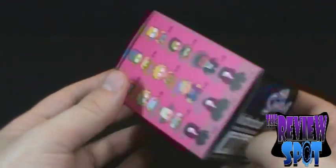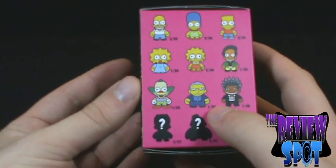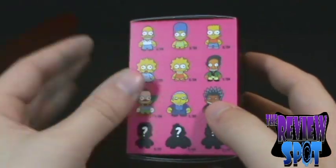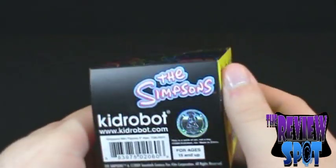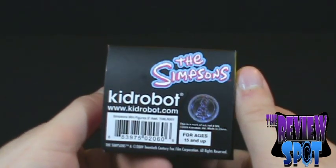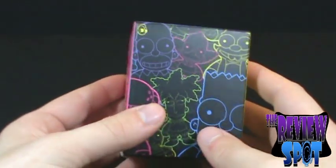For ages 15 and up. I don't quite know why that's 15 and up — if this is a figurine that has no small accessories, I'm not sure why it would only be for ages 15 and up. Maybe we'll figure it out together when we open this up.